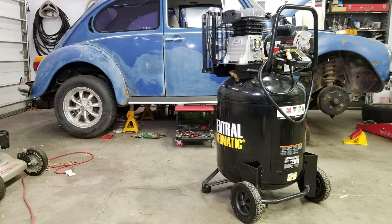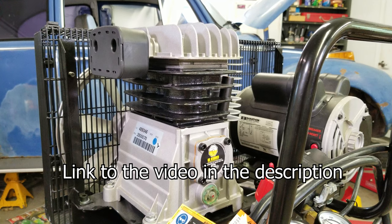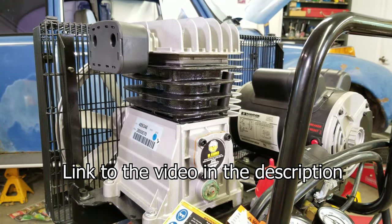Can the 29-gallon Harbor Freight air compressor run an HVLP spray gun? I put it through a test to find out. I already posted a full review on the air compressor, so go check that out if you have not seen it.